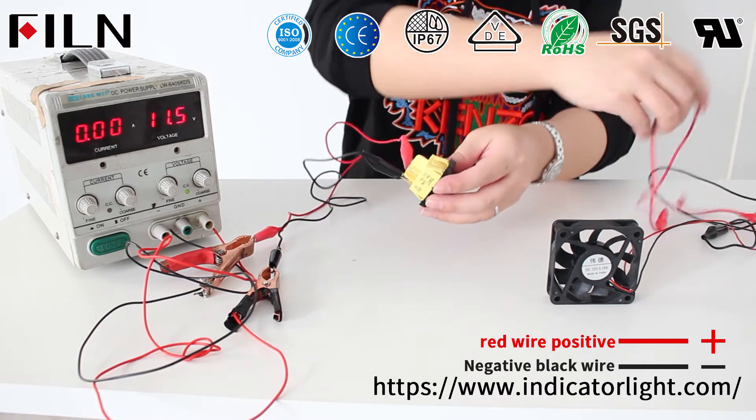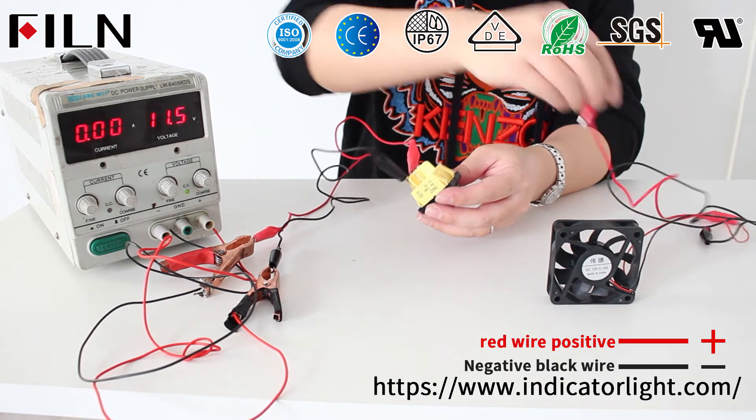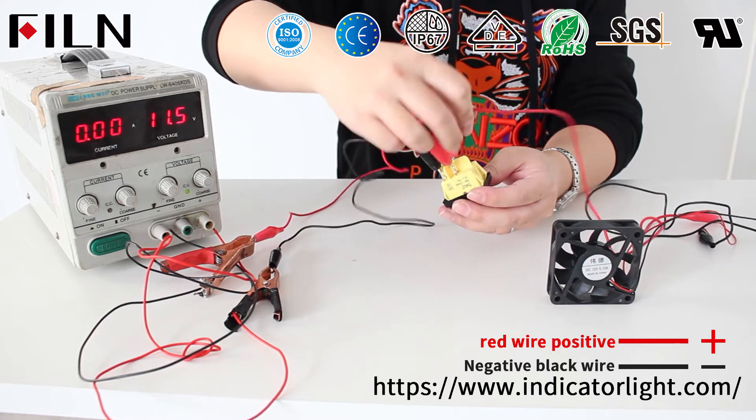The two lamp pins in the middle of the rocker switch are respectively connected to the positive and negative poles of the fan to form a loop.